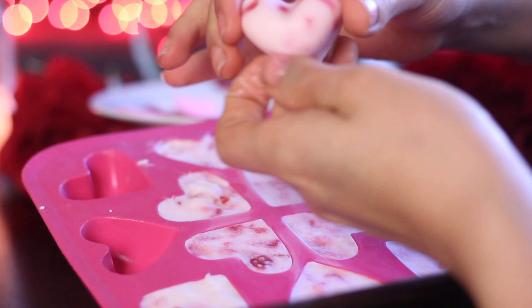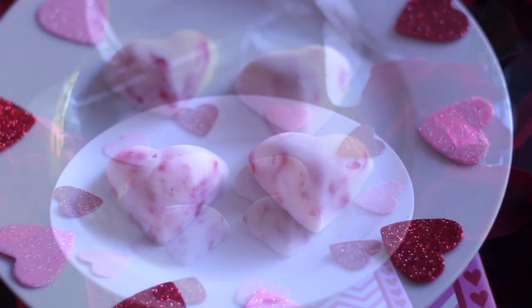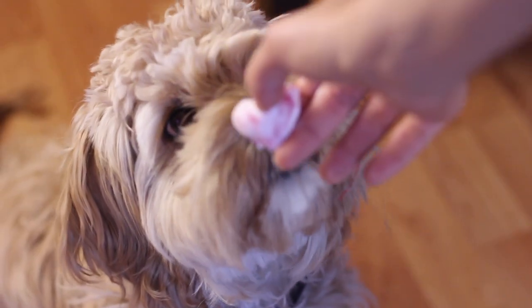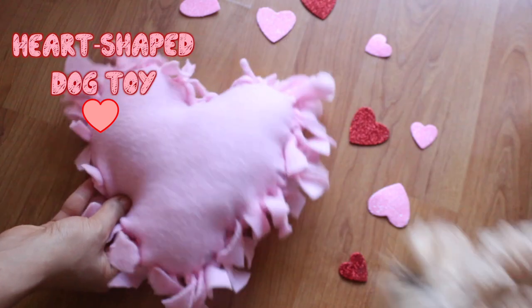Once they're frozen, this is what the end result should look like — I think they're just the cutest. They are actually human friendly too, so if you wanted to eat these you could. My dogs went absolutely nuts for these; my dog Charlie actually loves anything that's cold, he loves to have ice, so these were just perfect for him.